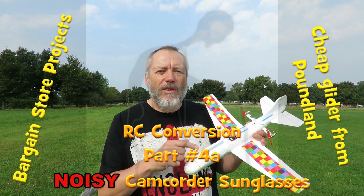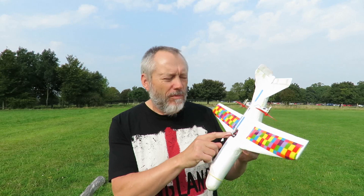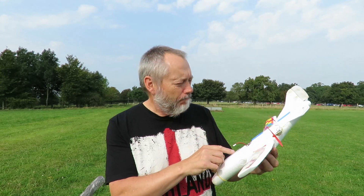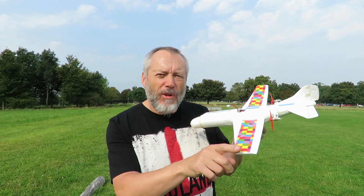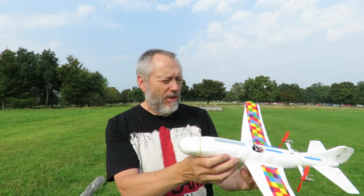Hi guys, I'm going to give this Poundland glider another go. I've trimmed the wings, adjusted the receiver, and added tape along here to give us a bit of dihedral. It's very hot, there's virtually no wind, my wife's not available, so it's you, me and the tripod. We'll give it a go.